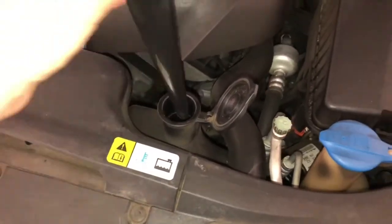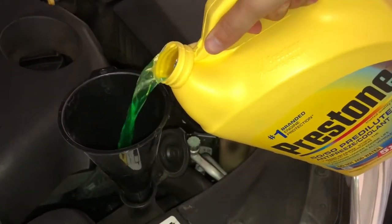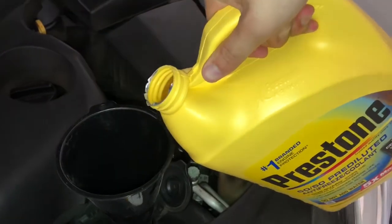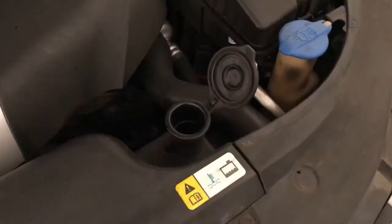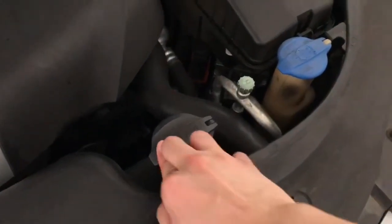To make it easier to pour, you can put a funnel down here. Then take the pre-mixed coolant and start pouring it down. Be sure to check the level from time to time. Now that you shine it up to the line, you can see I've filled it right about where full is. Now that the coolant is in here and we've validated the level, we can now close the cap like this.